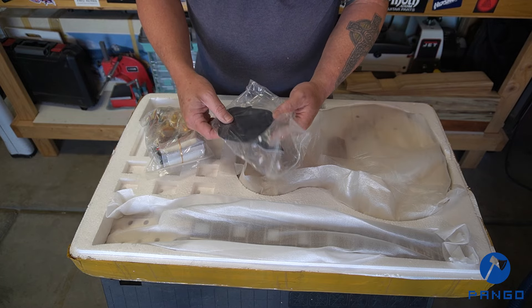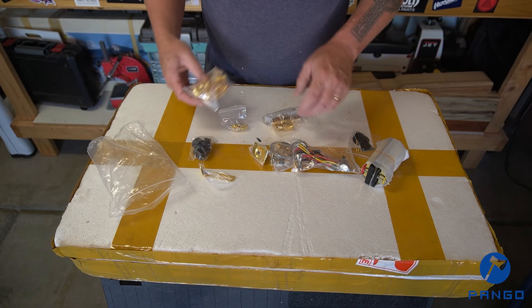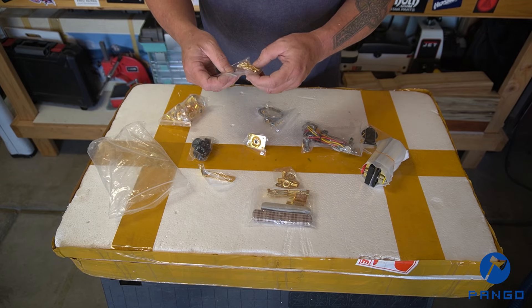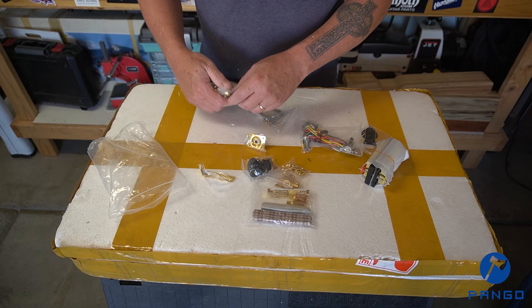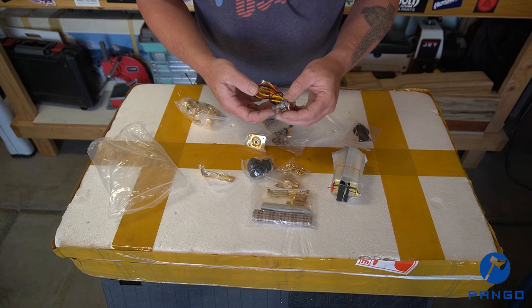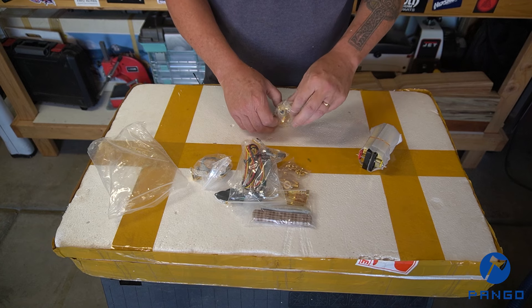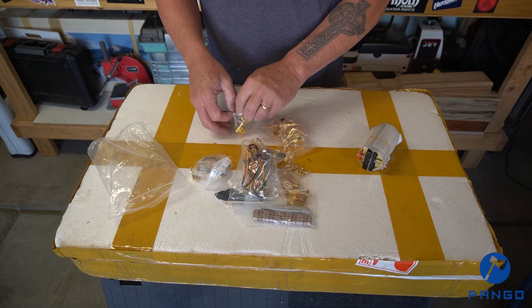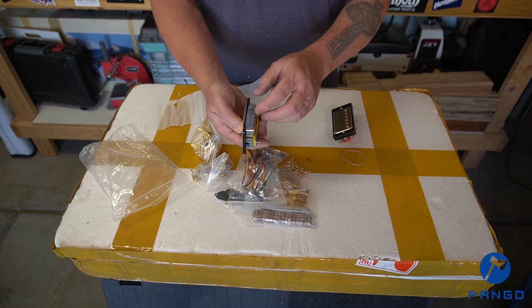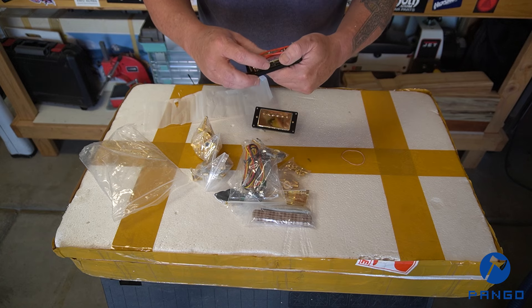We do have a pick guard and backing plate. Let's take a look and see what we've got hardware-wise. This one has gold hardware. We've got gold hardware, stop piece bridge, top mounts for the tuners, screw packet, knobs, and pickups — again gold hardware on the pickup. Just doing a quick review of the wiring harness here. Looks pre-wired with two tones, two volumes — that looks good. Three-way switch. Let's take a quick peek at how one of the tuners feels. These look very similar to the tuners on the flying V kit that I'm currently working on as well. They feel good.